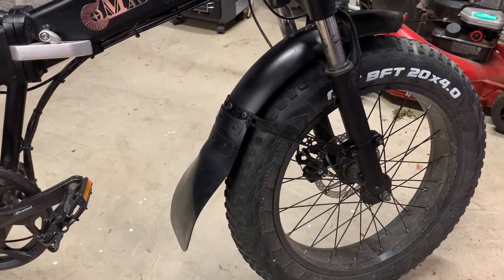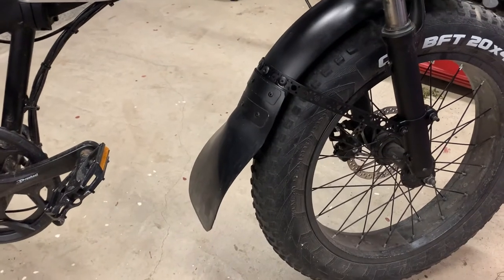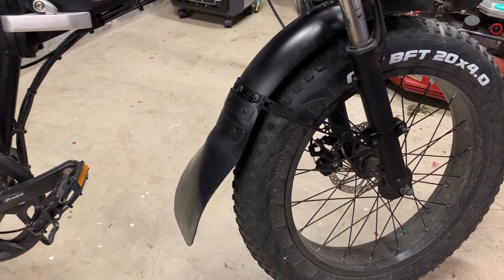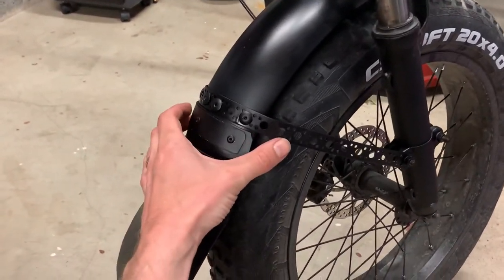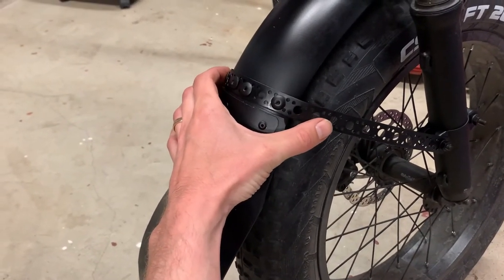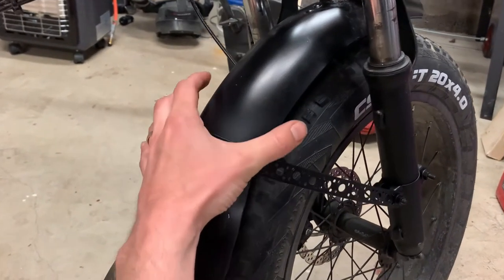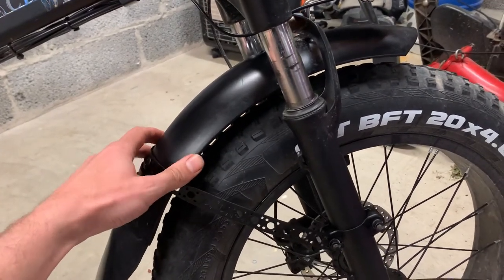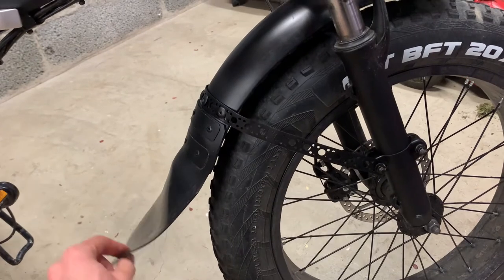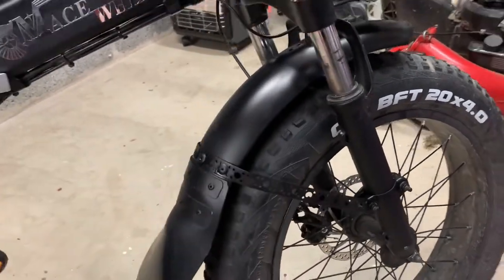I've been quite happy with the front upgrade - it has been working as I intended. The rubber flap has been catching all the water that would otherwise hit my boots and the chain, and also the electronics down here. I also did a reinforcement about two months ago for the mudguard itself, because it was only supported up at the top and was too wobbly. With the added metal brace it's been really good.